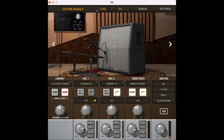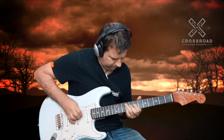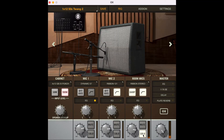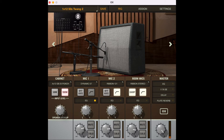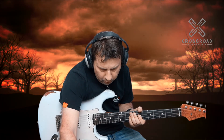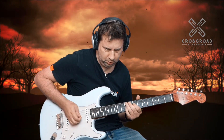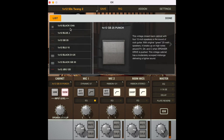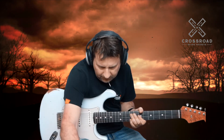Once you choose a cabinet it appears on screen and you can change the mics again — I could put just the room mic on if I wanted, or have a blend, or solo just the dynamic SM57. You can also change the wattage of the amp from 50 to 100 watts. Let me put the cabinet back to 1x12 — there we go. Let's have a look at some effects now.